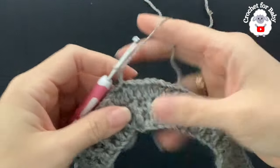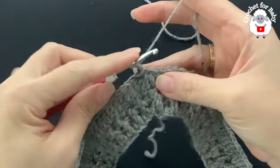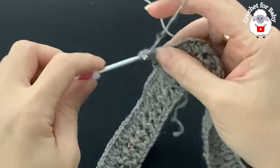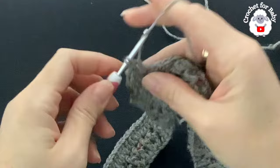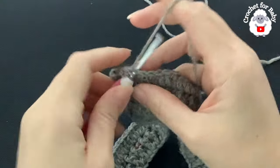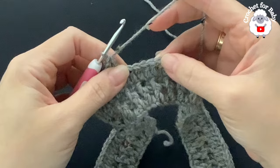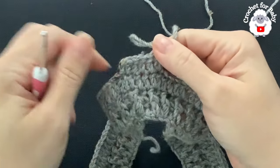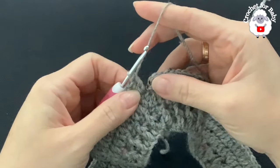For row four, chain two. In this row I'm also going to increase: four double crochets then a double crochet increase. Make four double crochets, then into the next stitch make a double crochet increase. Continue all around — four double crochets, then a double crochet increase, repeat. At the end of row four I have a total of 150 double crochets. Join with a slip stitch.